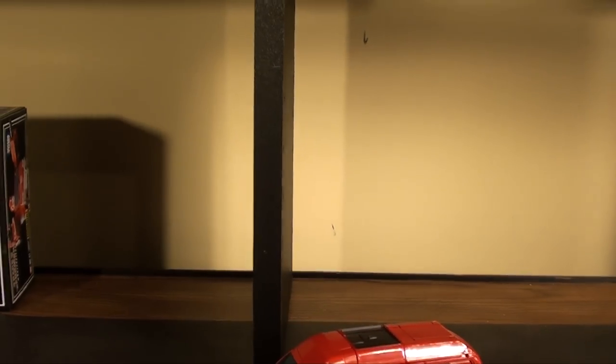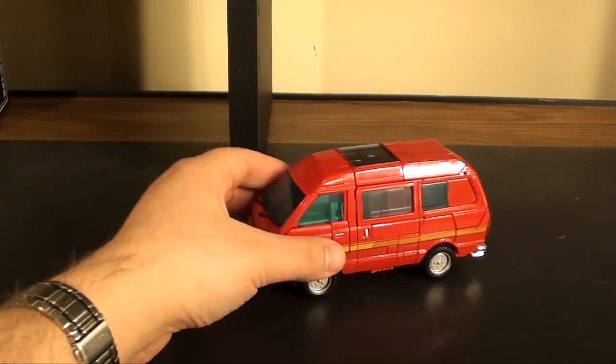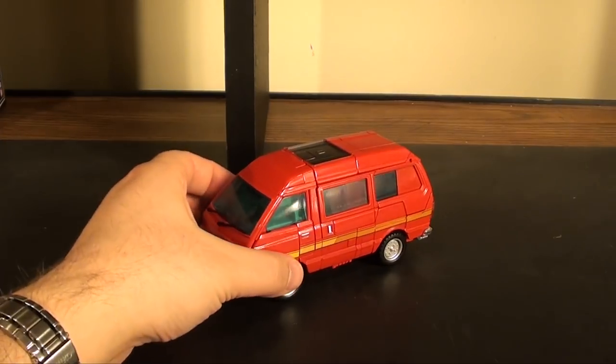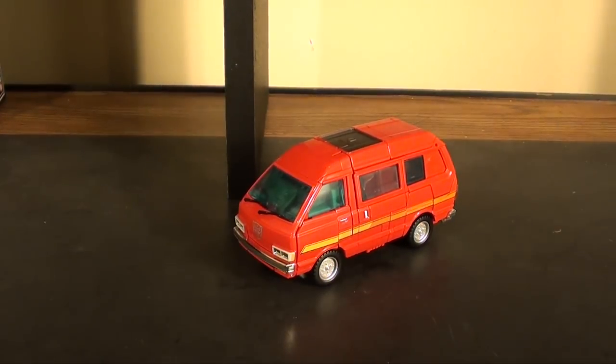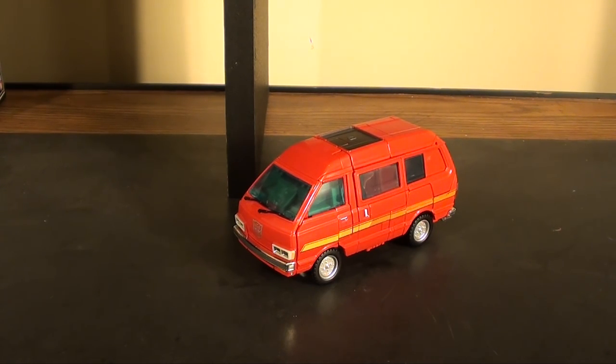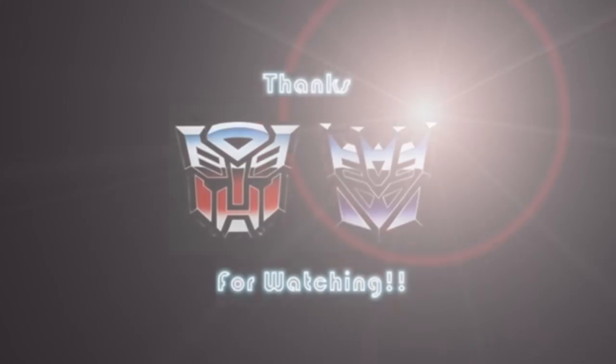I hopefully got most of that on camera — some of it went off when the camera was still too high because he's so big. Overall he's a pretty great toy. I like him; I think he has some small issues but I'm happy with him and I'm looking forward to Ratchet. This is t2rx6 — I'll see you next time.